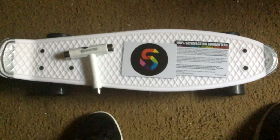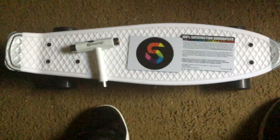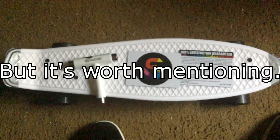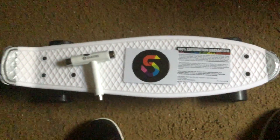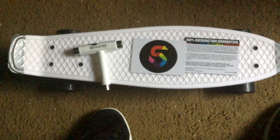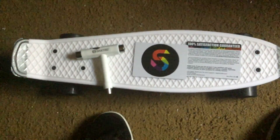Some of the cons I have with the board: I had some issues with the trucks, but I contacted the people at Skatero and they managed to help me troubleshoot that problem. Another thing is that the bearings are kind of noisy compared to other boards, but they're still good bearings — it's just that some people may not like the fact that it makes noise.